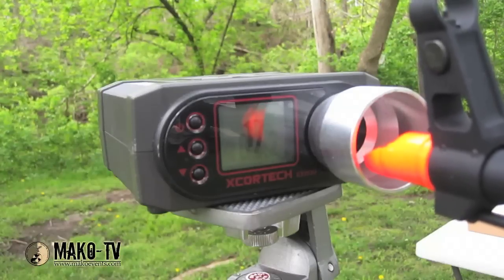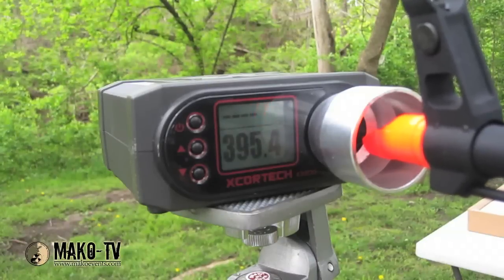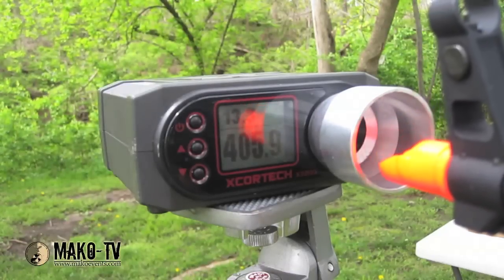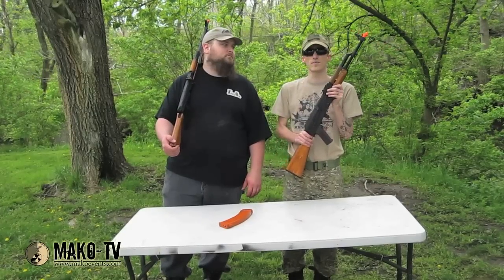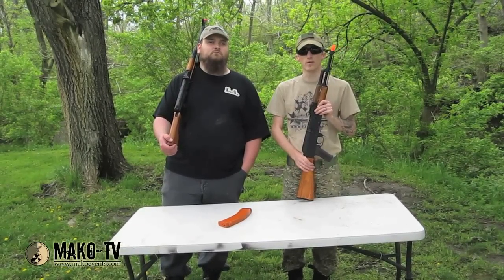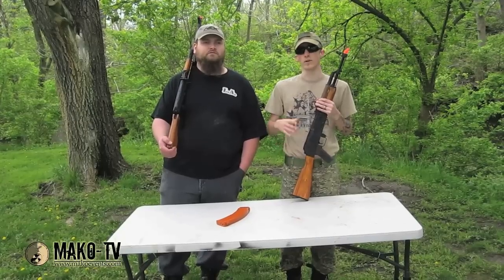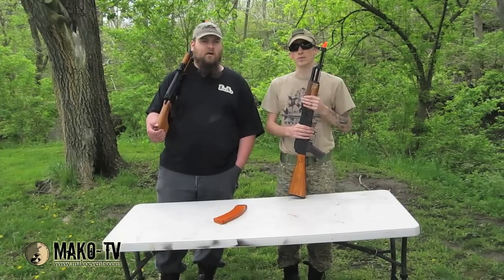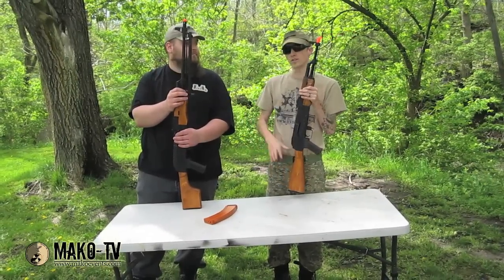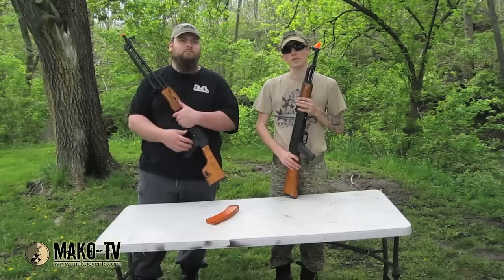It chrono'd around 398 to 400 FPS. With the 11.1 lipo it was shooting 13 BBs a second. I wouldn't recommend the 9.6 or 11.1 lipo unless you've got upgraded internals or better wiring harnesses — it's more gun than just stock. When we did our chrono they were at .23s, so add another 20 to 25 FPS if you're using .20s. If you have any questions about the Echo One Red Star AK-47 or the Echo One Red Star RPK, feel free to email us at HighSpeedDeathMachines@gmail.com and we'll be glad to take those questions. Tune in for the next review — we'll see you next time.